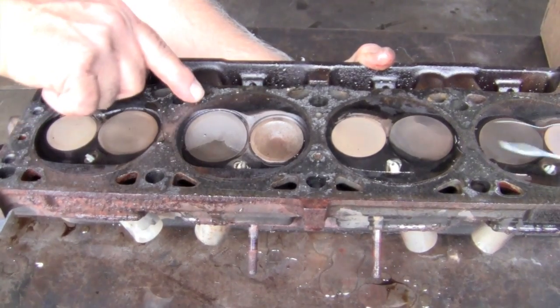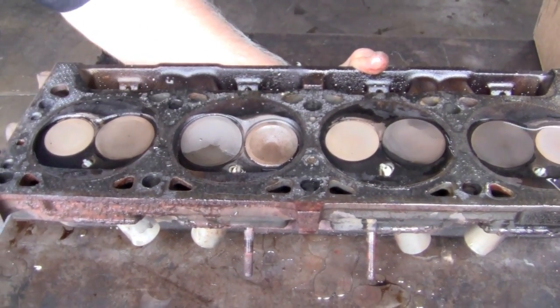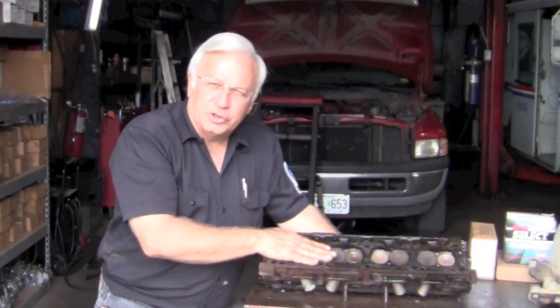So even though you can't see it with your eye, this exhaust valve is leaking. Of course this is a very unsophisticated test, but it is giving you evidence that this cylinder is leaking. So now what we need to do is send this to the machine shop, have it cleaned and pressure checked and make sure everything else is good. Either way, we know we've got a valve problem here.